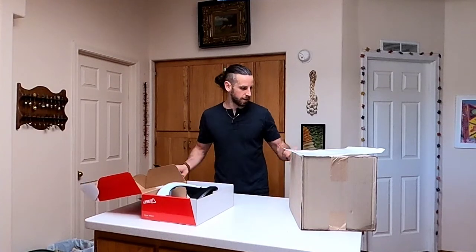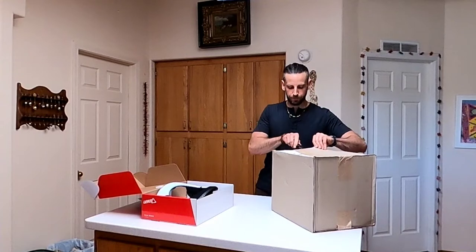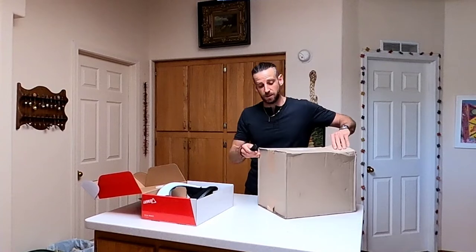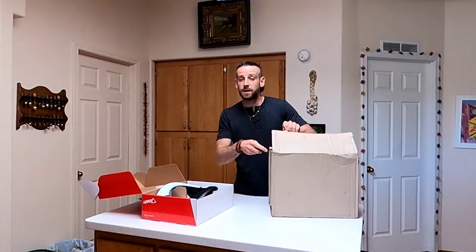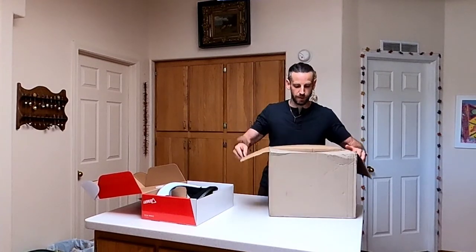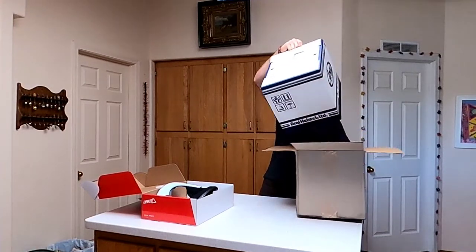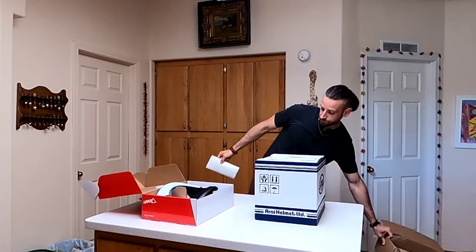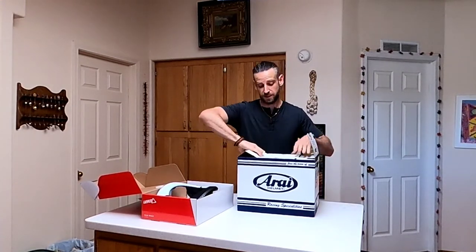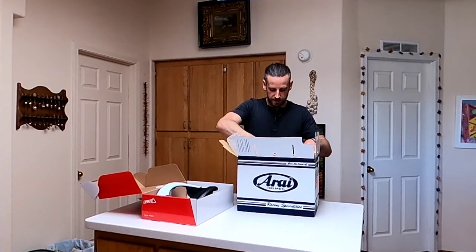The other thing that I got is my new helmet. I've got an HJC, which is fine — it's DOT rated and ECE approved, but it doesn't meet Snell standards. So I went ahead and got a much nicer helmet, which meets the new Snell 2020 safety standards. This is something I'm pretty excited about.